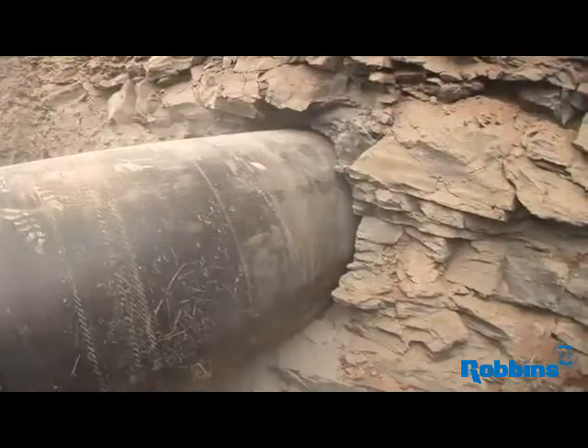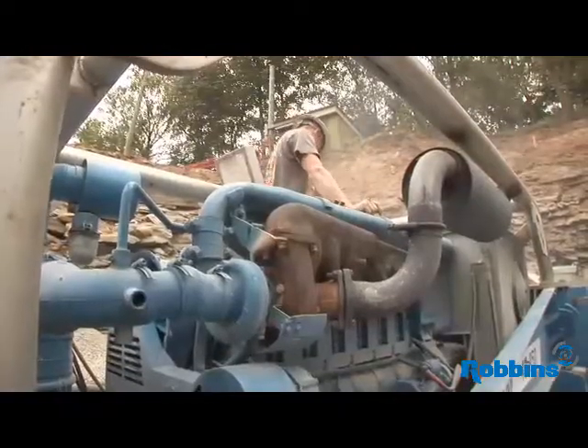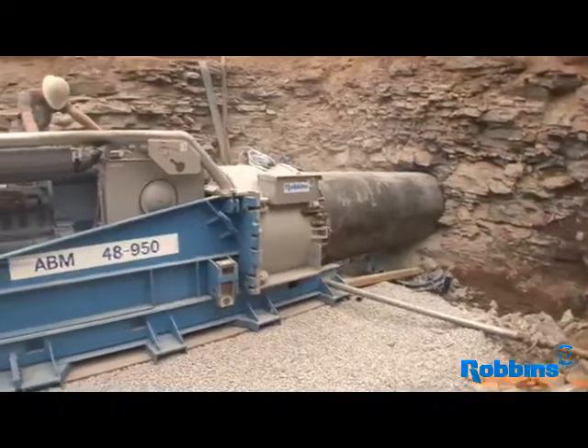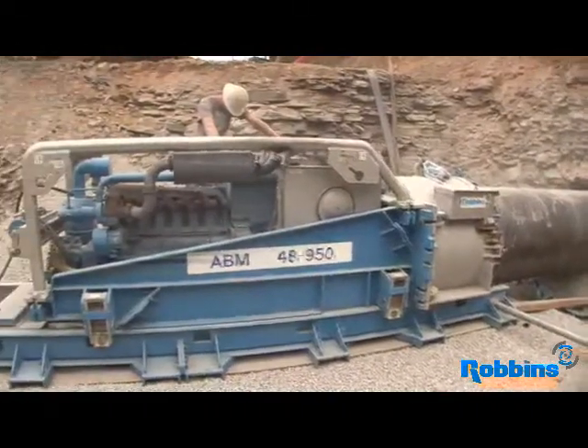The last project we did with this machine was 230 feet long, the same diameter hole as this one. It took us about two weeks to complete it, and we didn't have any problems out of the head or the machine. It ran very well.